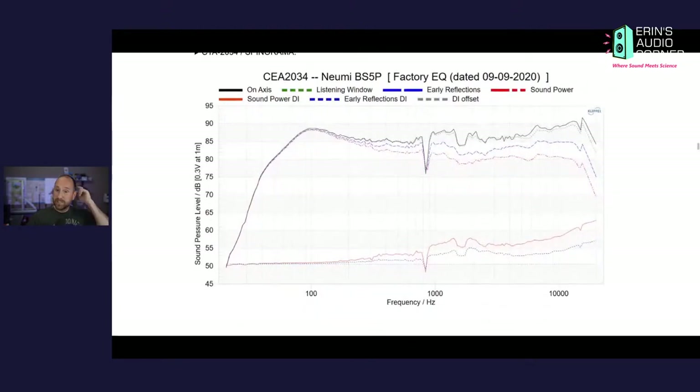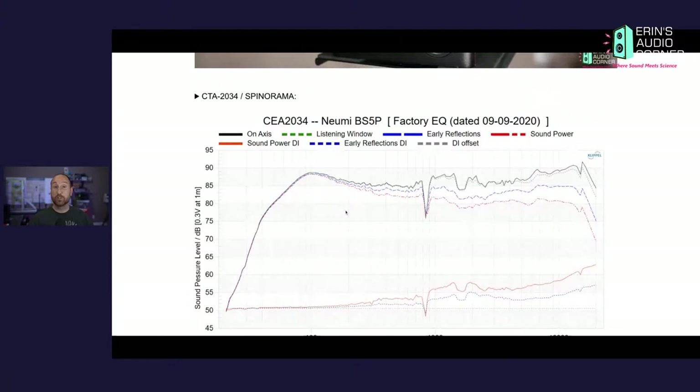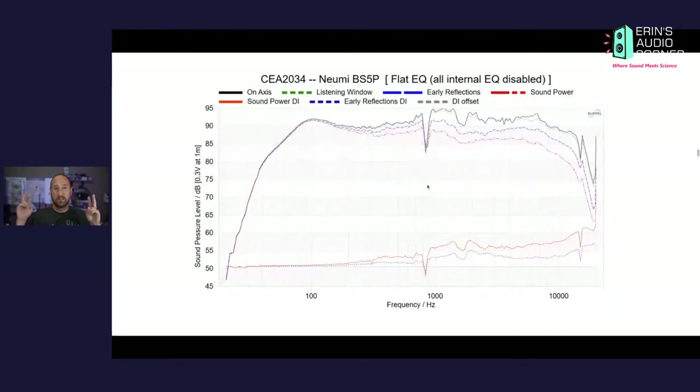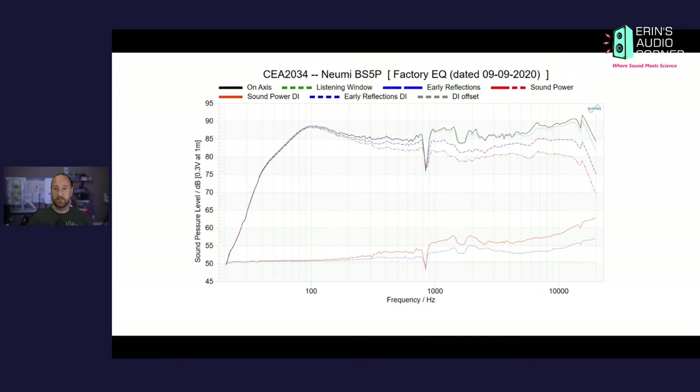The first spin data set is what they're calling the factory EQ, after I had flipped the polarity back to where it should have been. As you can see, it's really not bad. Initially there was a huge suck-out right in the 1 to 3 kHz region due to the tweeter polarity being out of alignment, but flipping it back leveled off the response a good deal more. The flat EQ — with all their DSP disabled on the amplifier — is actually worse. Between flat EQ and factory EQ, the factory EQ is better.